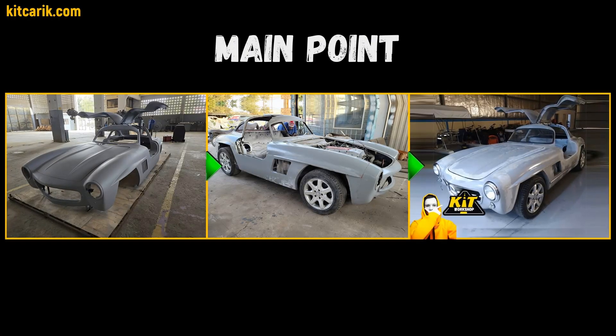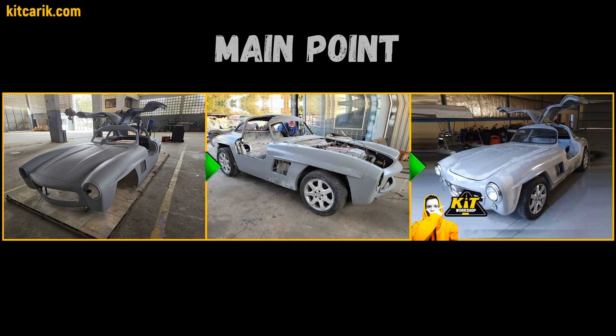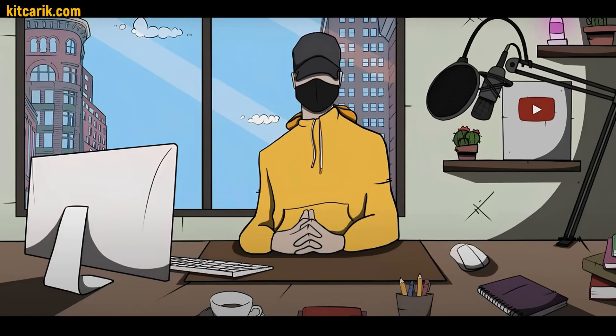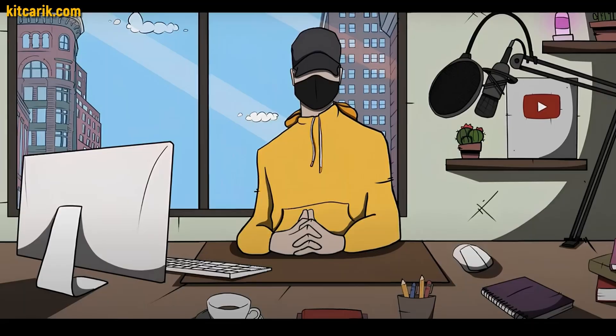Main point: we make the body and install it on the frame or a suitable donor car. There are four ways for building the body and interior of any desired car. Choice is yours.